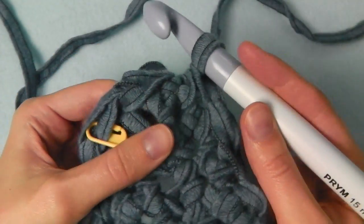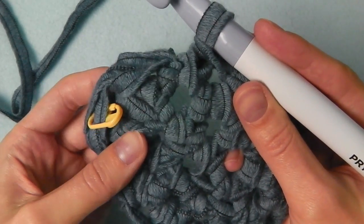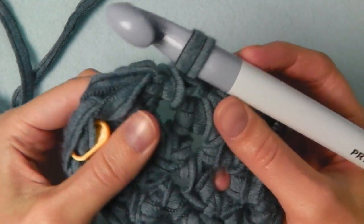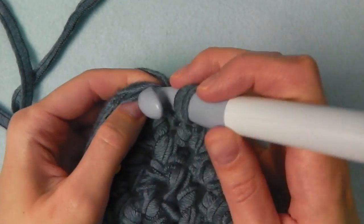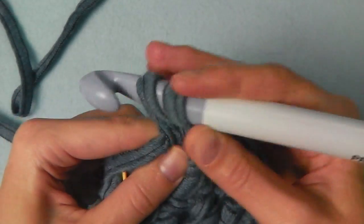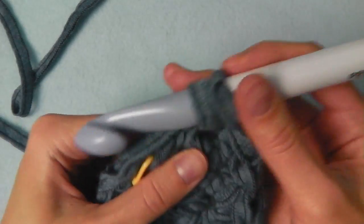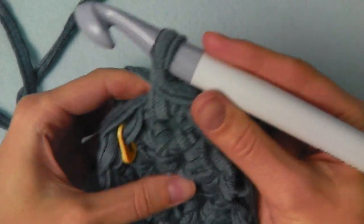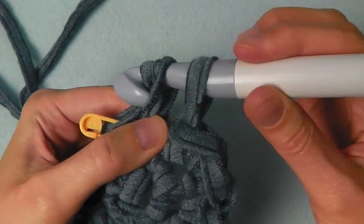Now we have two stitches left — we had two stitches in one — and we will do the same here: crochet two single crochets into each stitch, one and the second into the same stitch, and also here two single crochets into this stitch.